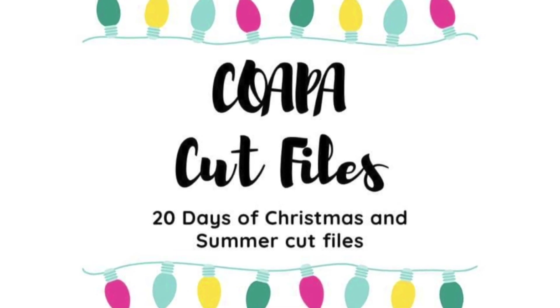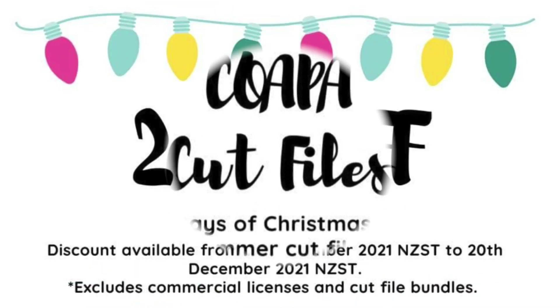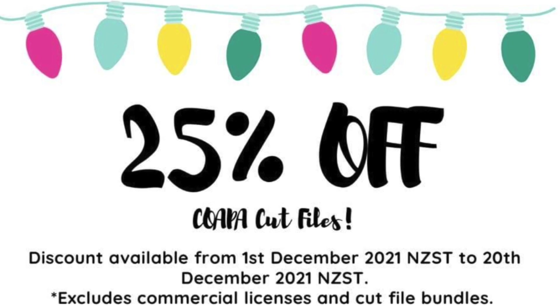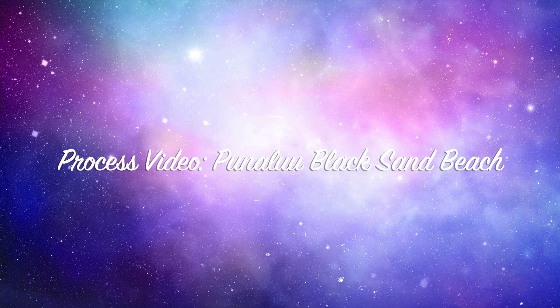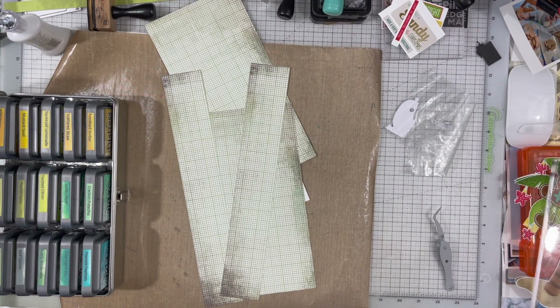Hi there, Janet Fritz here for Galaxy Girl Creations. Welcome to my channel. Welcome to another day of Confessions of a Paper Addict's cut files — 20 days of cut files. And today I am using an awesome cut file of a turtle.